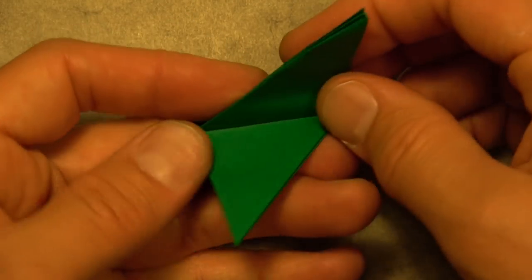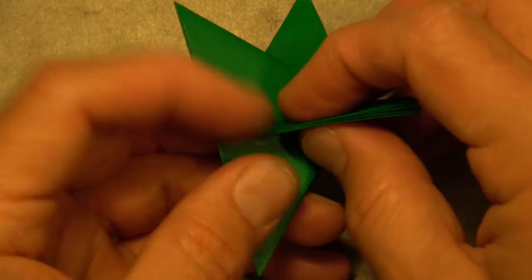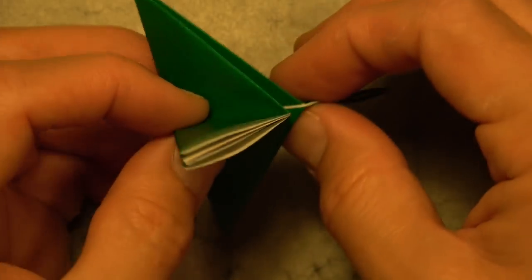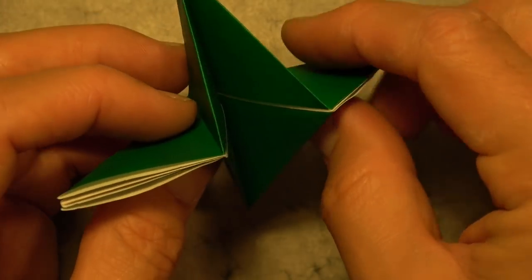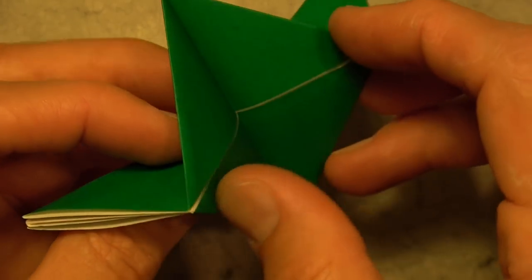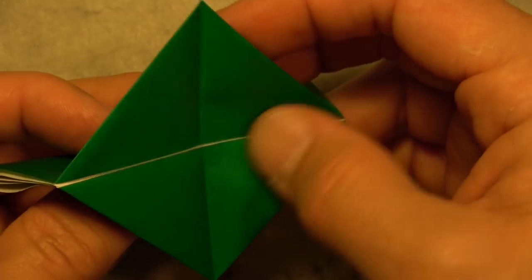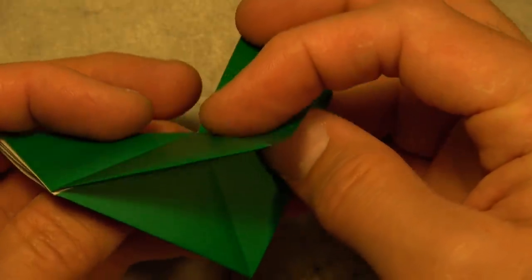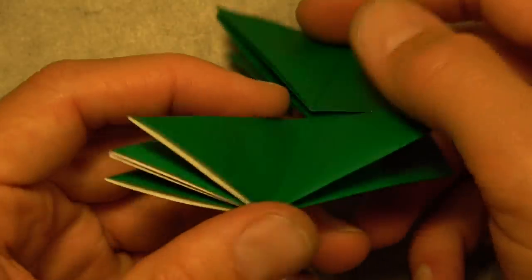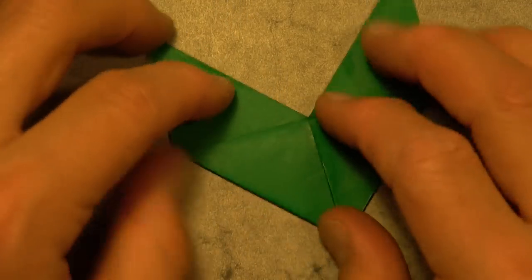Now let's lift these three flaps up so that they stick straight up, and do the same on this side — bring these flaps up like this. And now open the mouth right here. There's the mouth. So it's like this — we have a square now. Let's fold the square diagonally in half like this, and here we have a shape that looks like this.